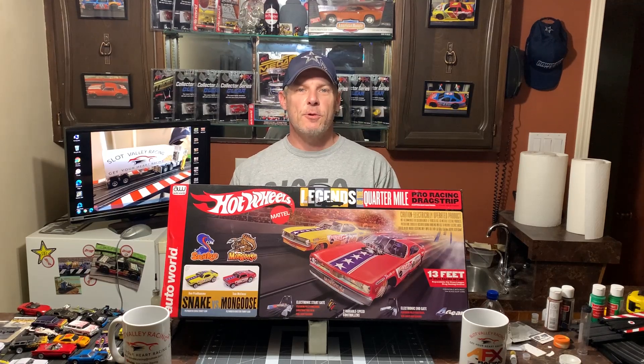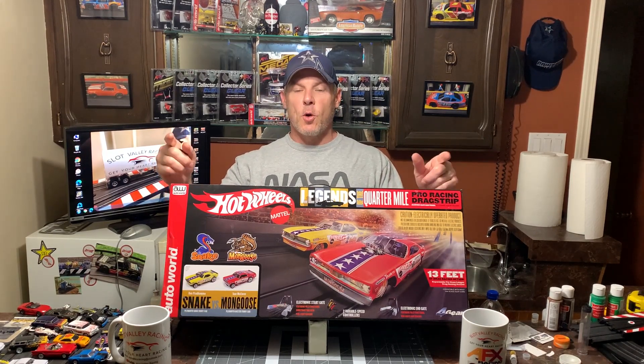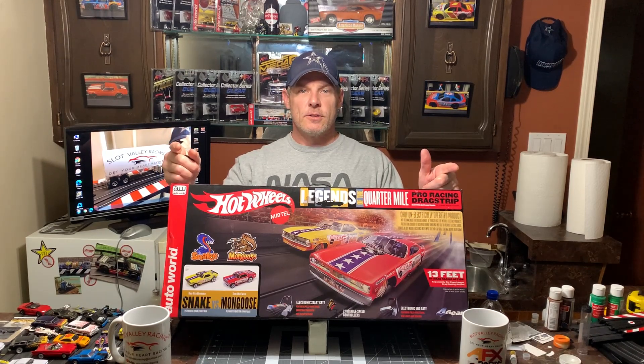Thanks for joining me today at Slot Valley Racing. For those who don't know, my name is Dan, and today we'll be looking at Auto World's Legends of the Quarter Mile. All this and more today on Slot Valley Racing.